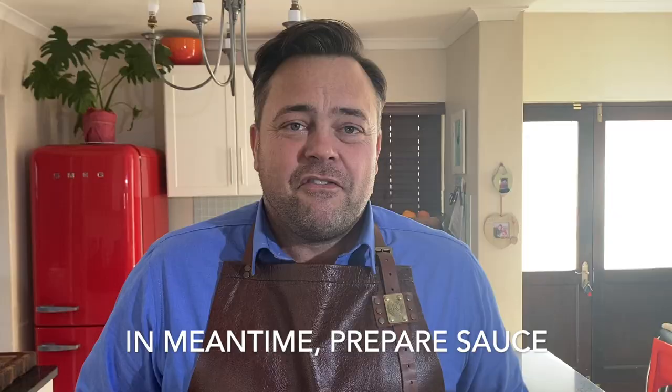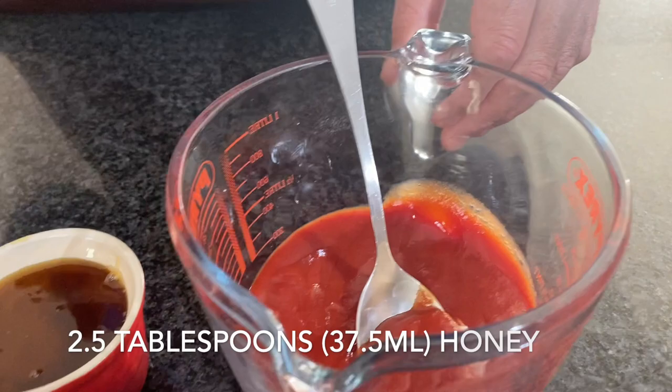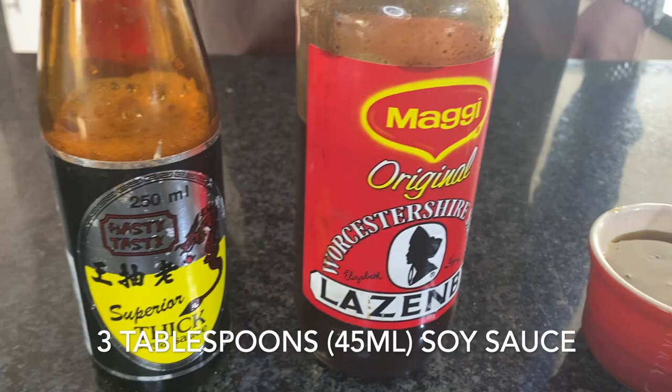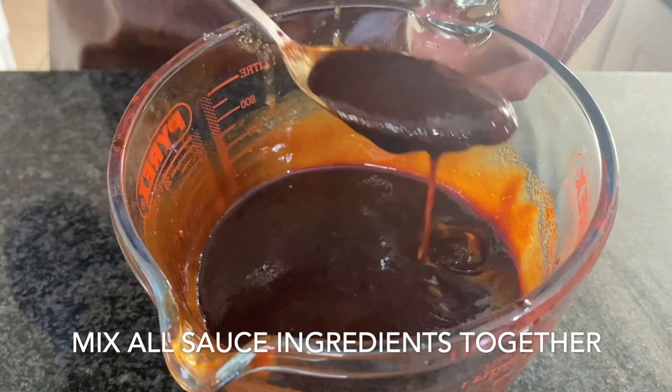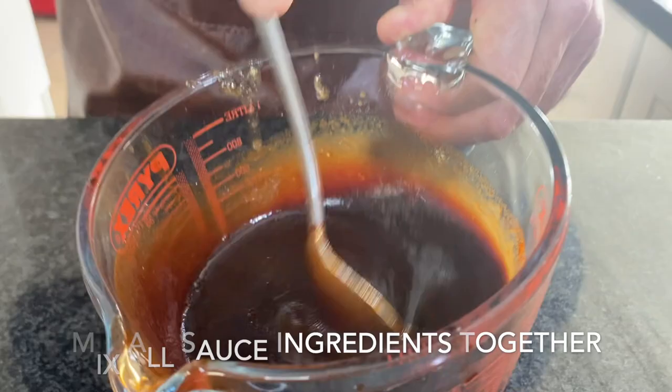For the sauce we will only need one cup of tomato sauce, two and a half tablespoons of honey, three tablespoons of Worcestershire sauce, three tablespoons of soy sauce, three tablespoons of balsamic vinegar and finally some beautiful smoked paprika. We will now just mix these ingredients all together so it becomes a nice smooth sauce. Just look at the nice brown color which we will be spreading over the meat a little bit later.